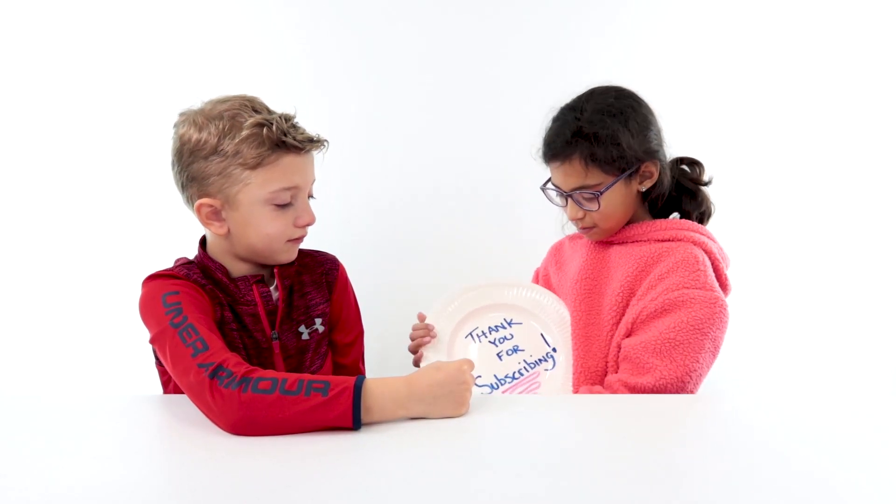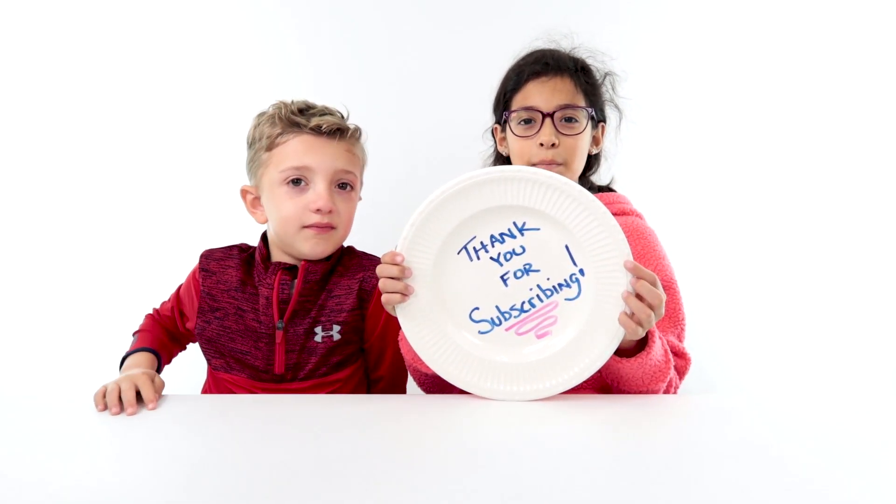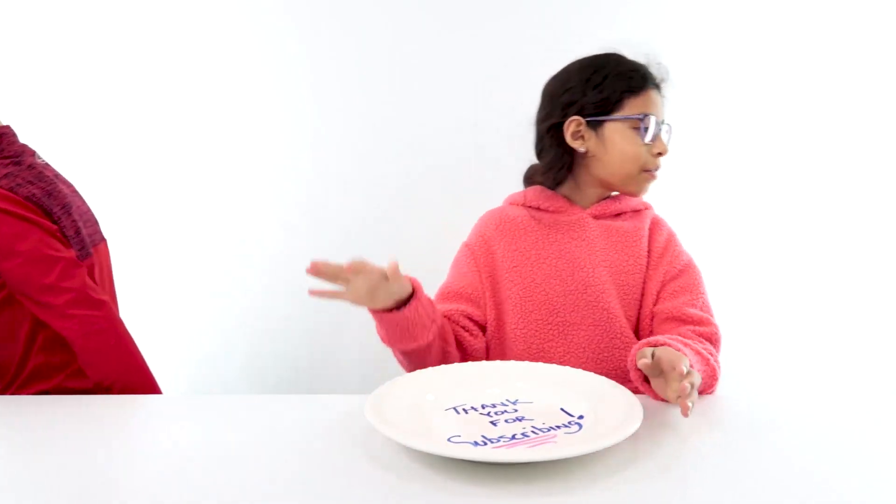I have one last masterpiece to show you. Thank you for subscribing — till next time! Bye!